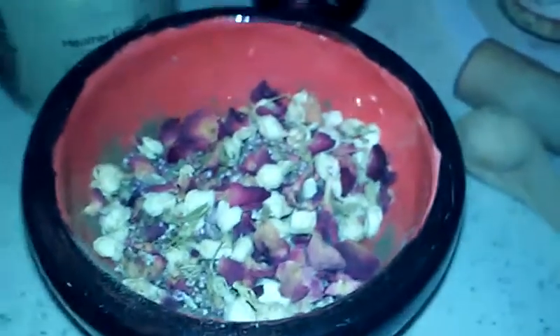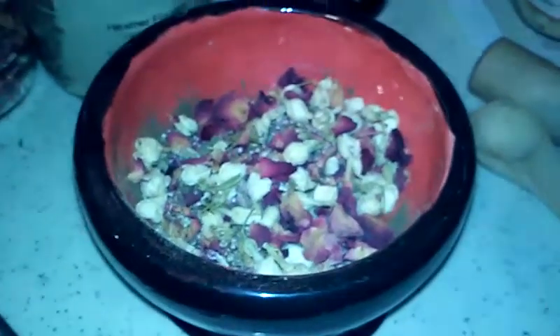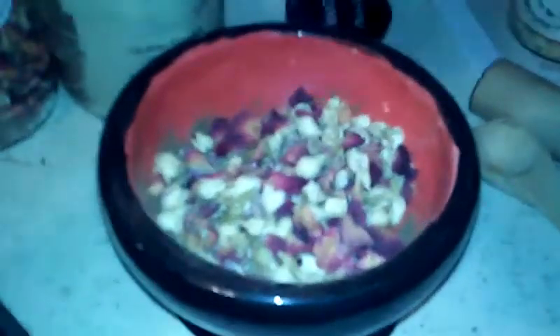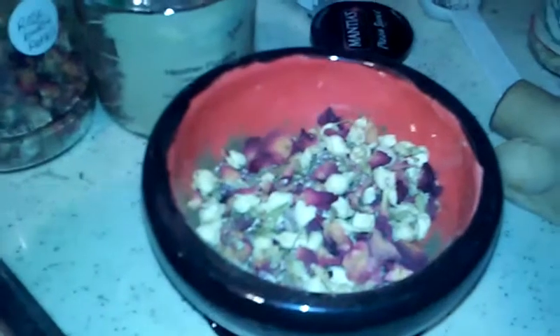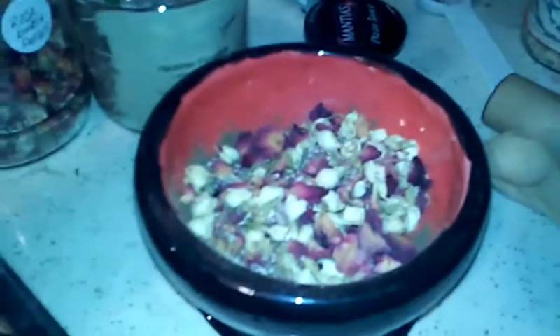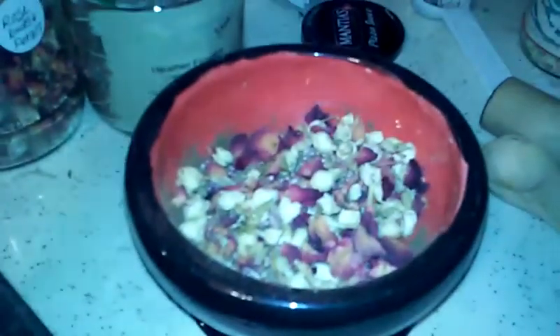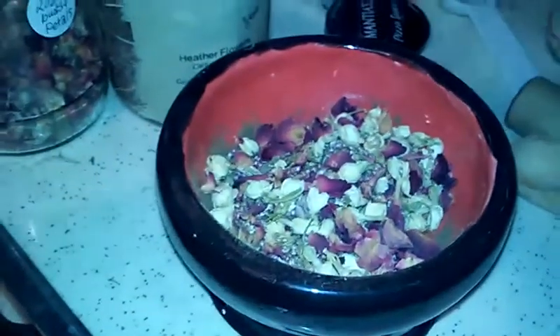Now to use this, you just add one teaspoon — or at least one teaspoon — of the herbs and flowers to eight ounces of boiling water. I myself like to add a little bit more, so I will usually add up to about a tablespoon, but that's just my preference because I like a stronger tea.